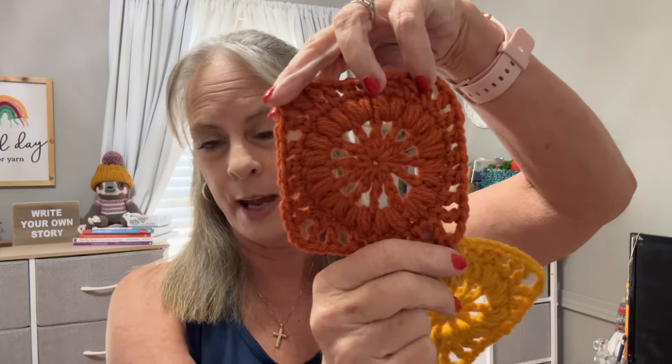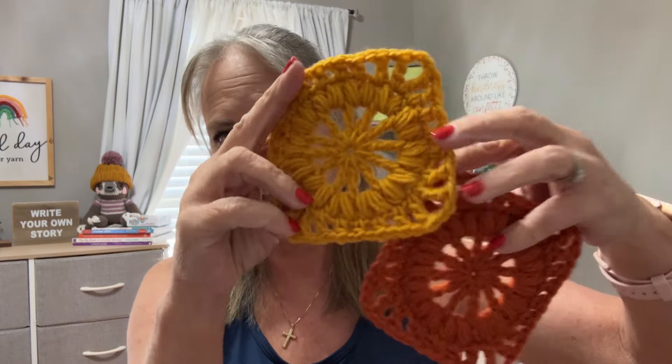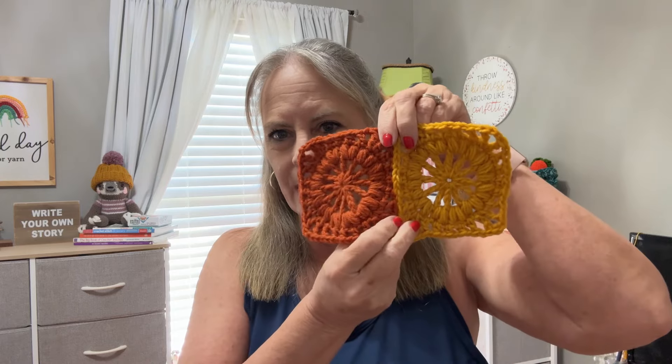The next stitch of the week going out Monday is the wagon wheel stitch — a wagon wheel square, you could say. I have it in two colors right here. I think you guys are going to love it. I loved making this and I want to incorporate it into something now because it is just so cool. These colors go so good together — they're nice fall colors. The wagon wheel square will be coming out Monday if you want to learn how to make that.